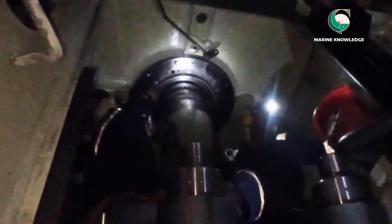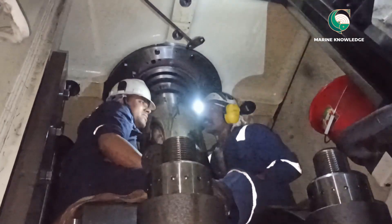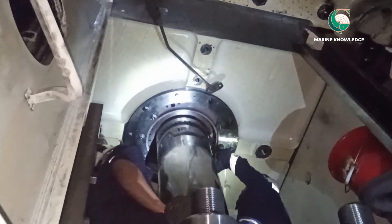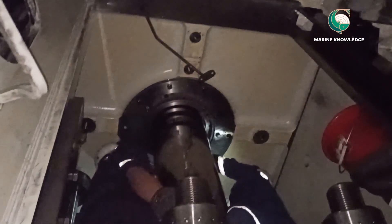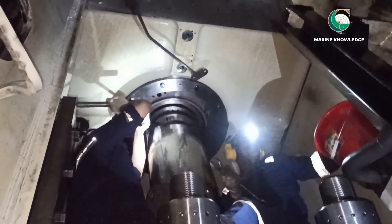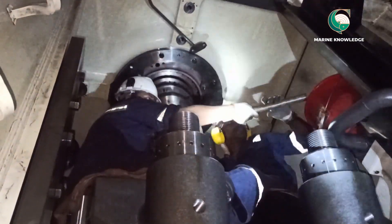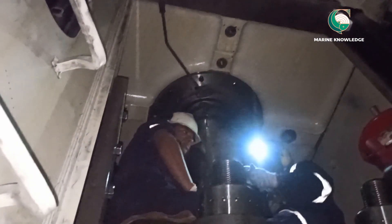One thing I missed mentioning earlier: when removing the piston, you also have to remove the lube oil connection which connects the telescopic pipe. You can see the telescopic pipe is already kept open. The lube oil pipe on top of the stuffing box flange connects to the telescopic pipe and must be fitted back. All screws of the stuffing box must be tightened with wire to ensure they are kept in place — there are almost eight screws for the stuffing box.